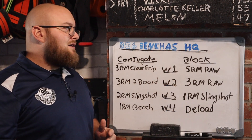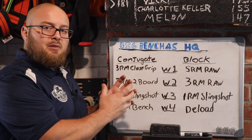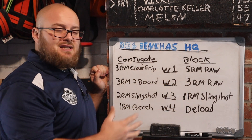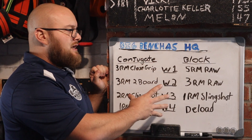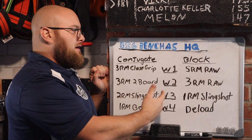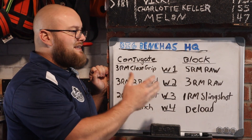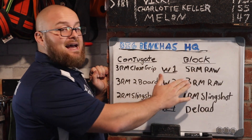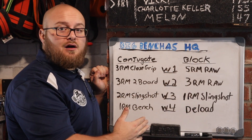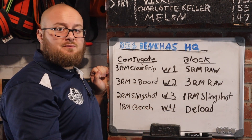Now here we have a block — this is how I like to set things up with a linear periodization in block format. Week one, I'll have an athlete do a five rep max raw. With this type of progression I'm going to go beyond three rep maxes more often; I might even go beyond a five rep max. But if we're working up to a heavy weight, I like to add an AMRAP — have an athlete work up to a five rep max raw, do some back-down sets early in the training cycle, and finish with an AMRAP.